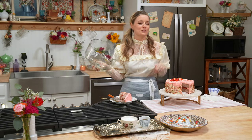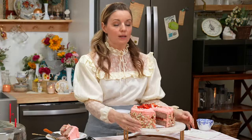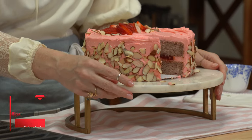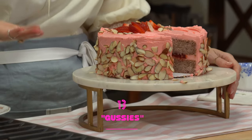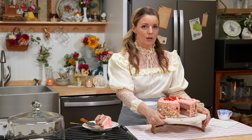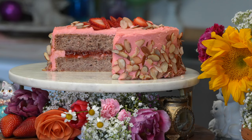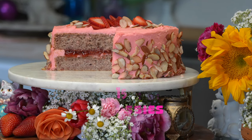Let me know how much you love this recipe in the comments below. And if you make this recipe, please share those photos — I cannot wait to see your gussied up strawberry almond cake. I'll see you next time when we're going to be gussying up another old time classic. Or maybe not old time classic — we're just going to gussy something up.